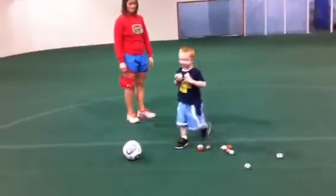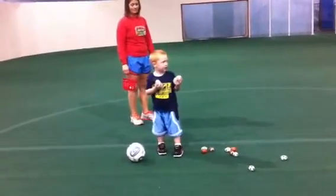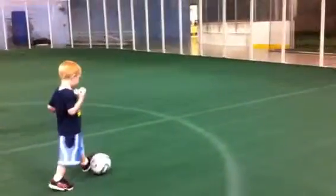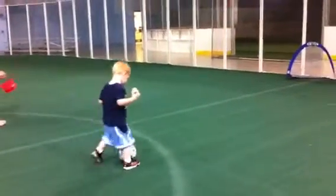All right, well in that case you can pick which way you want to go. Which way do you want to go? This way? Okay, you're silly, Lucas. All right, now you're going to shoot with your other foot this time.